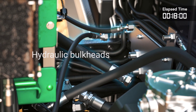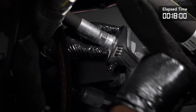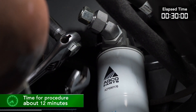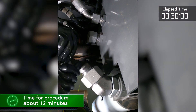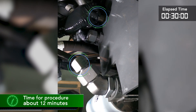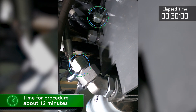Now we'll go to the hydraulic bulkhead found in the center of the machine. Here we'll disconnect the two hydraulic lines found here and install the caps and plugs to the lines. Again we'll trace the hydraulic lines to verify that they're not secured to the chassis.